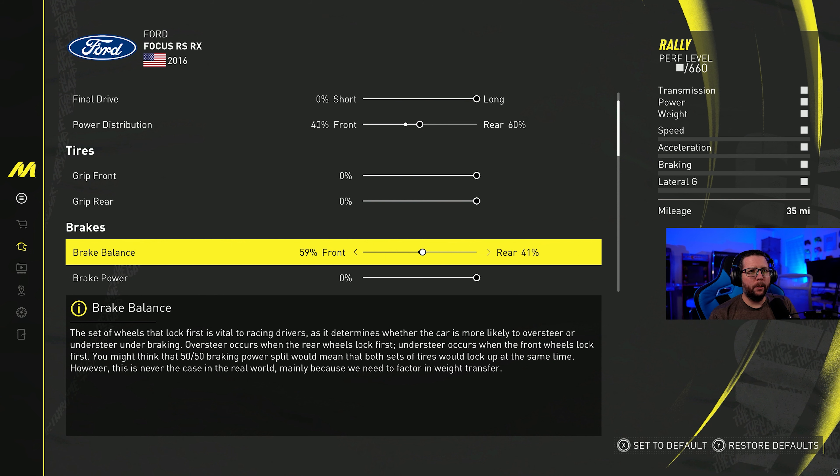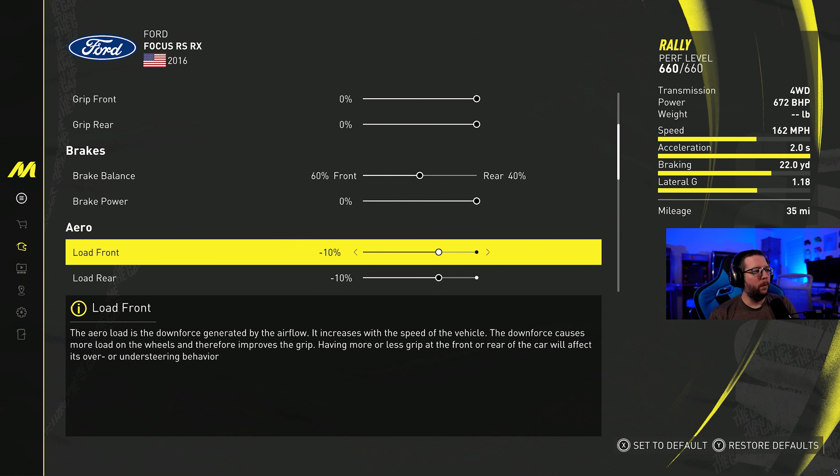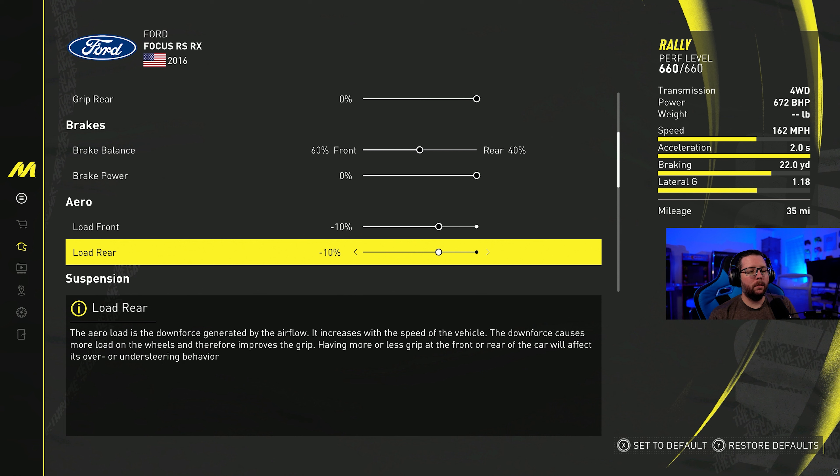Let's see what we can get with the brake balance — moving it towards the rear. Are we getting any better braking distance? Doesn't look like it. Maybe I didn't adjust it for a specific reason. Yep, it needs to stay right where it's at: 60/40. Moving down to the load: minus 10 on the front, minus 10 on the rear.